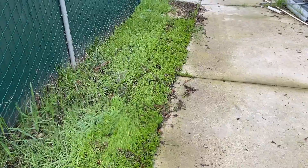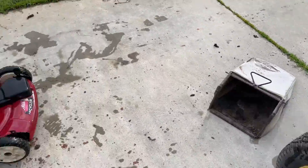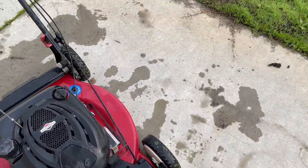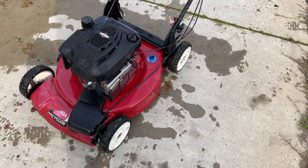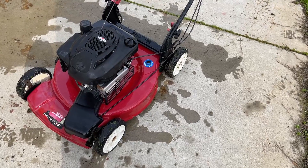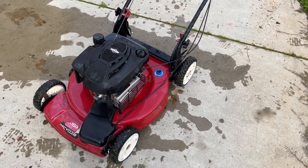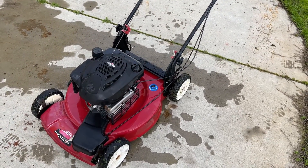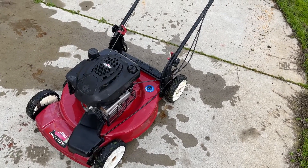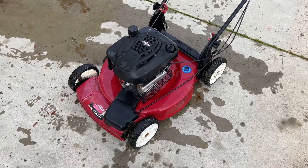The blade definitely needs to be sharpened. I just need to order some parts: a new bag, a new drive cable, probably a new belt. After that it should be good to go. I'll give it a proper cleaning. In the next video I'm also going to change the oil and change the air filter. For this video I just wanted to get it running to see if it was worth putting money into for this person, and at this point it looks like it is. He should be happy once he gets it back. Stay tuned for part two.